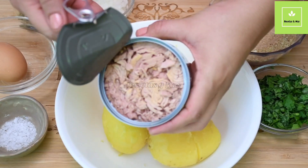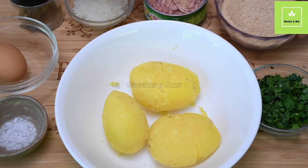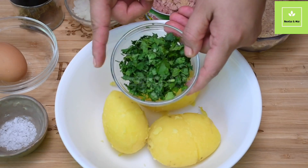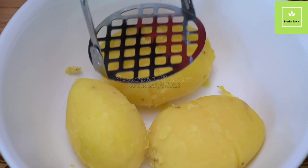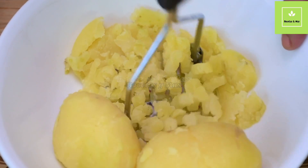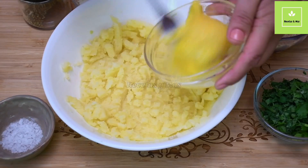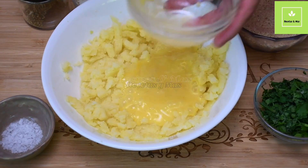We also need 1 cup of breadcrumbs and some cilantro — this is 1/4 cup of cilantro. I'm going to use three potatoes that I already boiled and now I'm just going to smash. Once you smash the potatoes, we are going to add the egg and all the other ingredients.